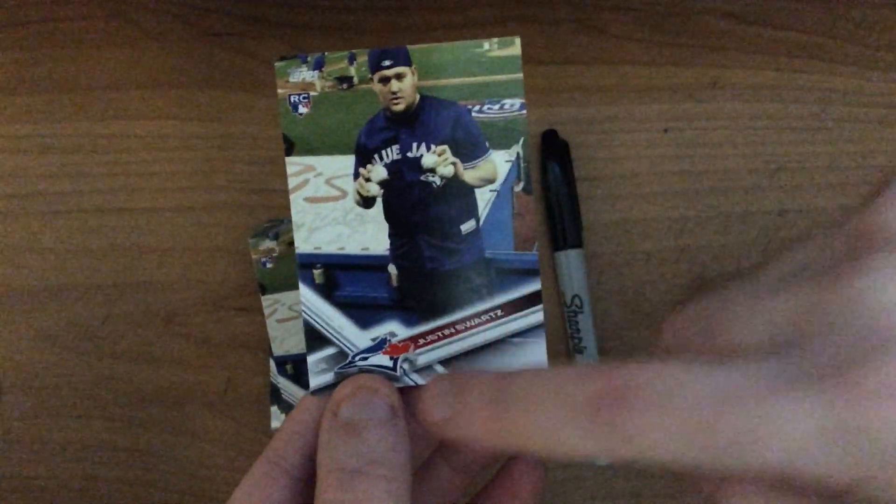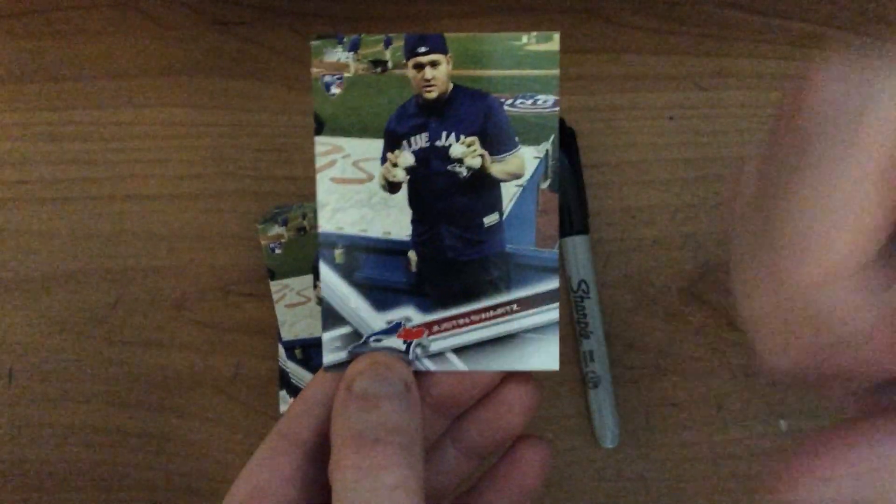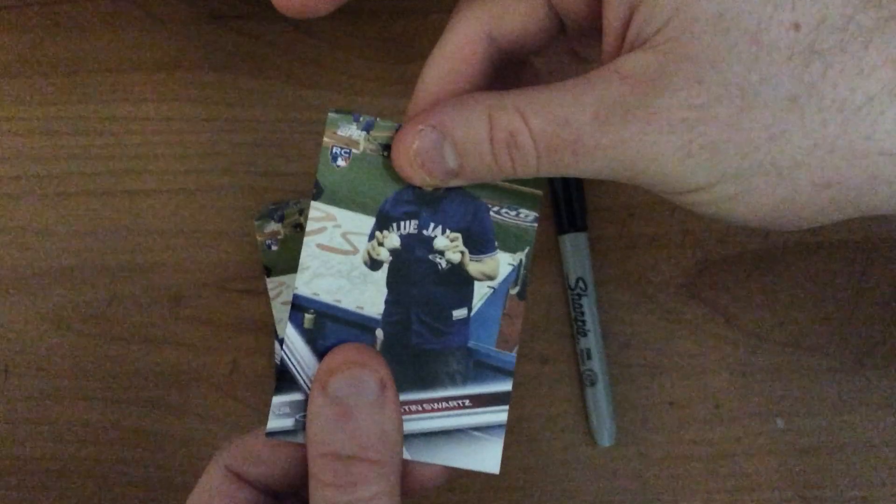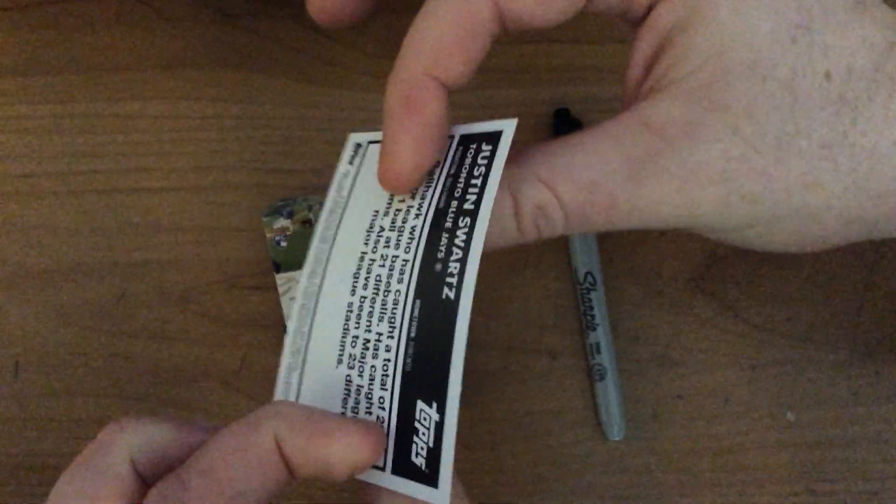I like how they have the logo, your name is clear, the picture is clear, good quality. The card is pretty thick — it's a good thickness, good quality, doesn't really tear.